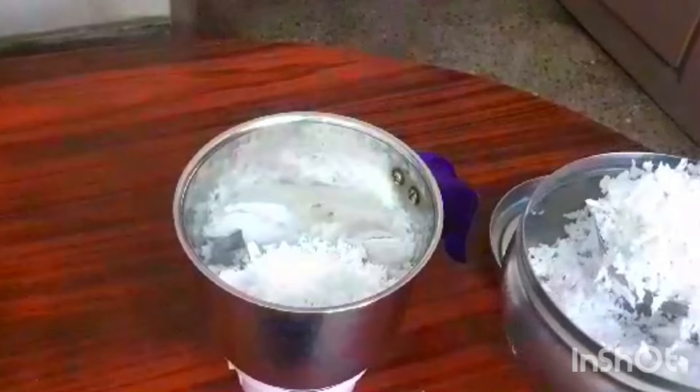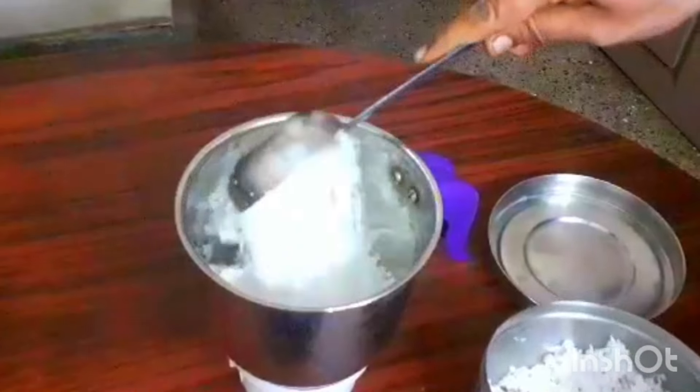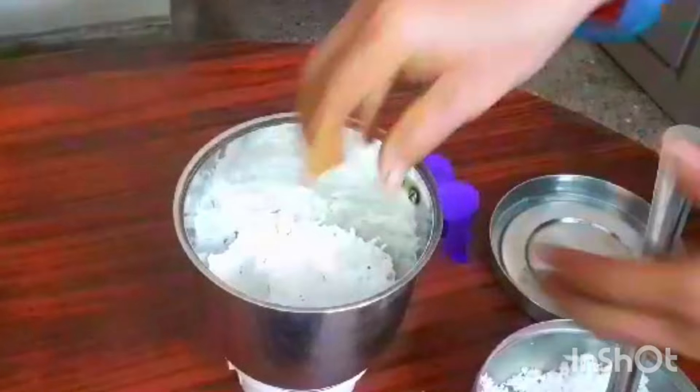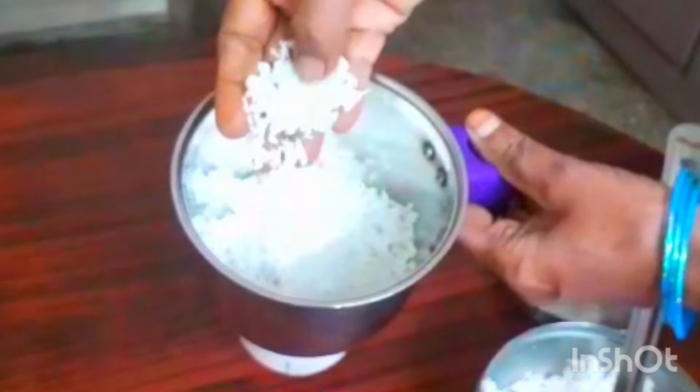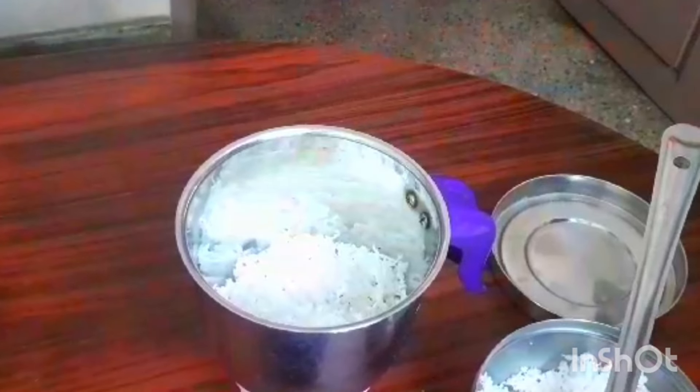If you add 1 cup of it, you can adjust. Sometimes you need to add more if you don't like it. If you need 2 cups of sugar, you can change every cup of sugar to your preference.